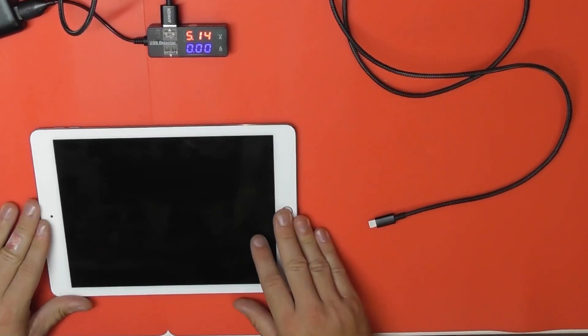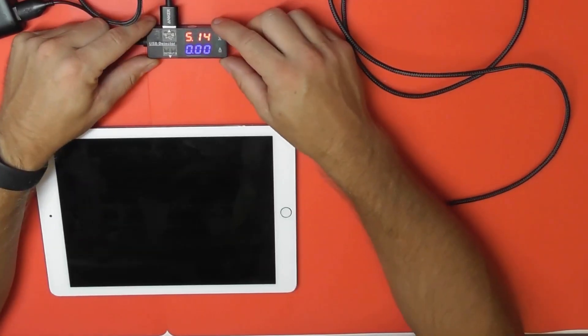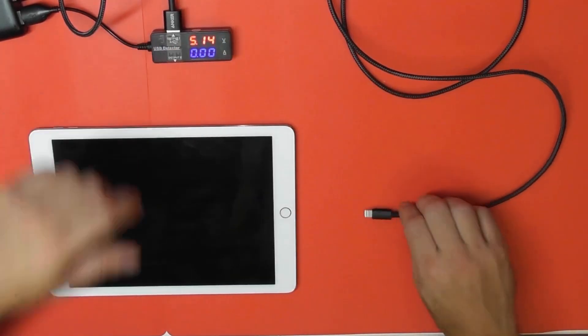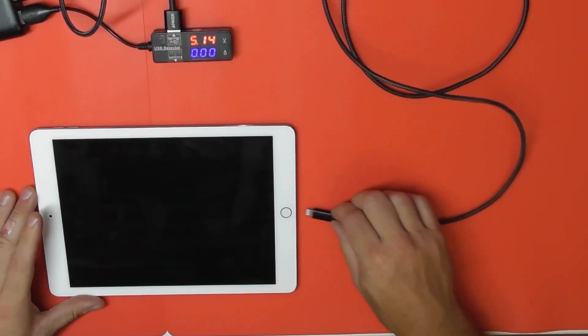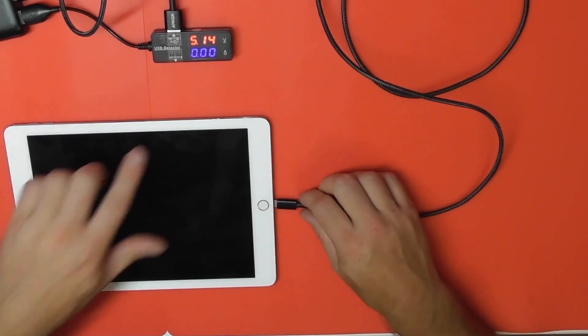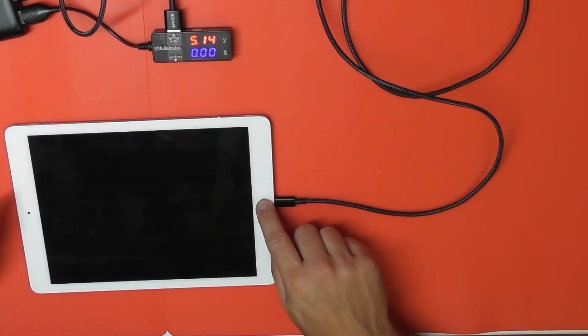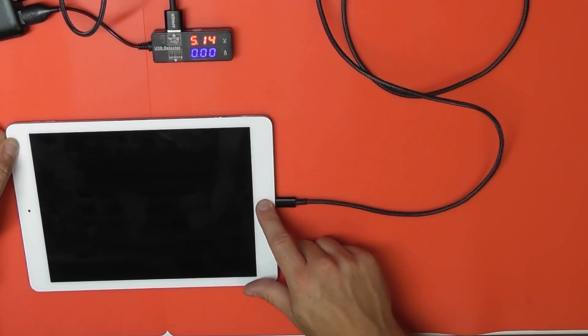There's no power, it doesn't charge. I've got this little box plugged in with some power — five volts at the ready on the cable. If we plug this in here — hear that click — nothing happens. We can hold these buttons to try and reset it, but there is zero joy. Nothing is happening on this iPad.